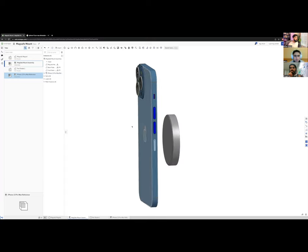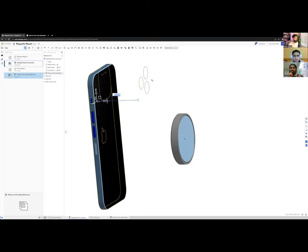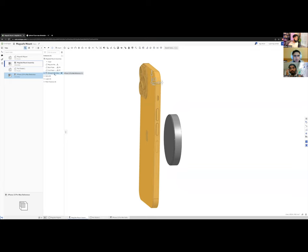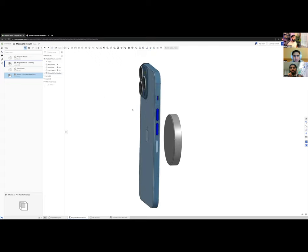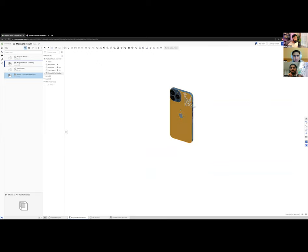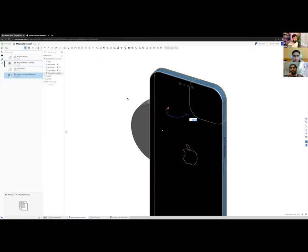I'll group all the iPhone parts together so they move as one unit. Without grouping, parts move independently when you manipulate them. Once grouped, I can rotate the whole phone — say 180 degrees — and position it in space as a single body.